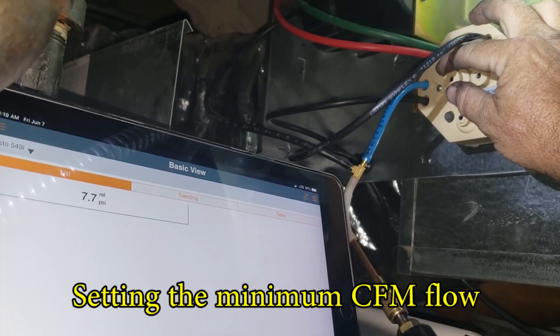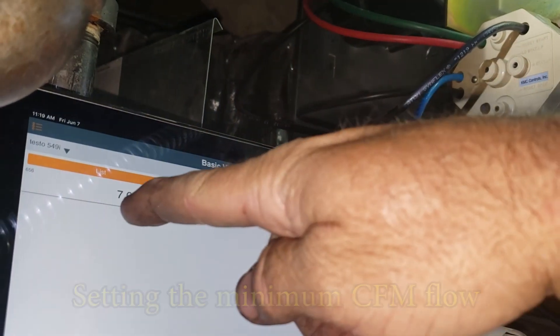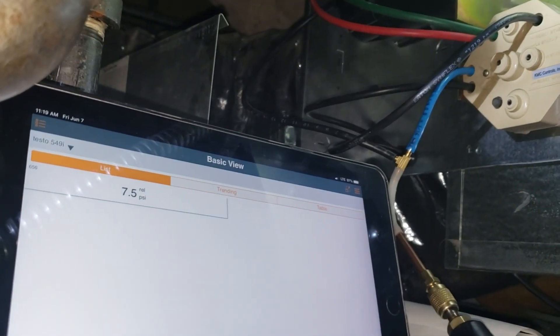Turn this just a pinch. This thing's real touchy once you hit that sweet spot. Watch — it's gonna drop. There it goes.